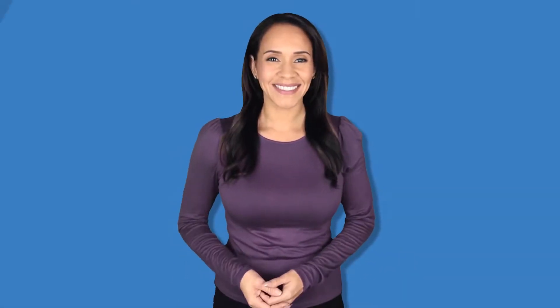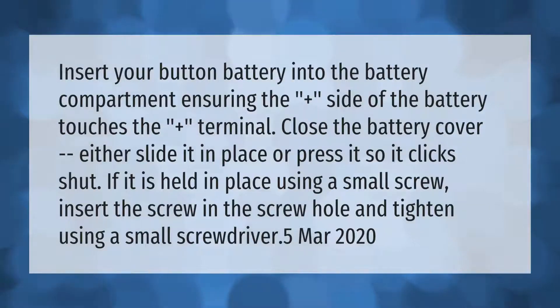Insert your button battery into the battery compartment, ensuring the plus side of the battery touches the plus terminal. Close the battery cover — either slide it in place or press it so it clicks shut.